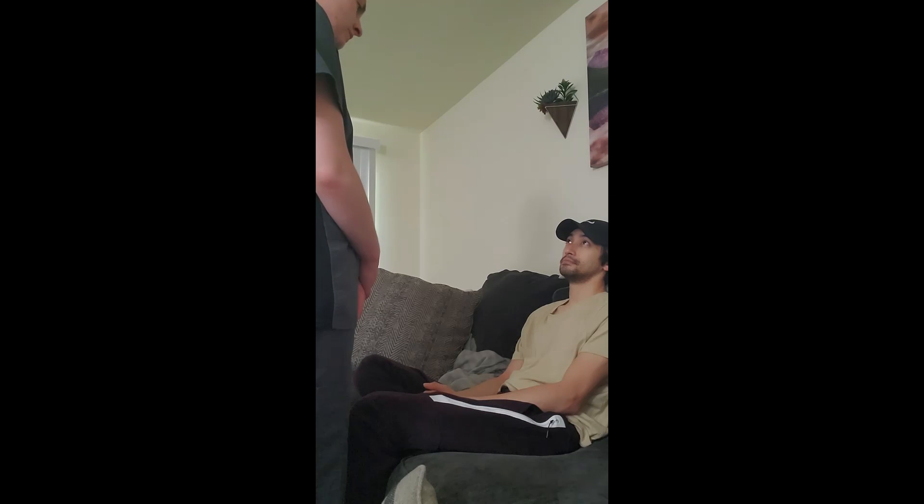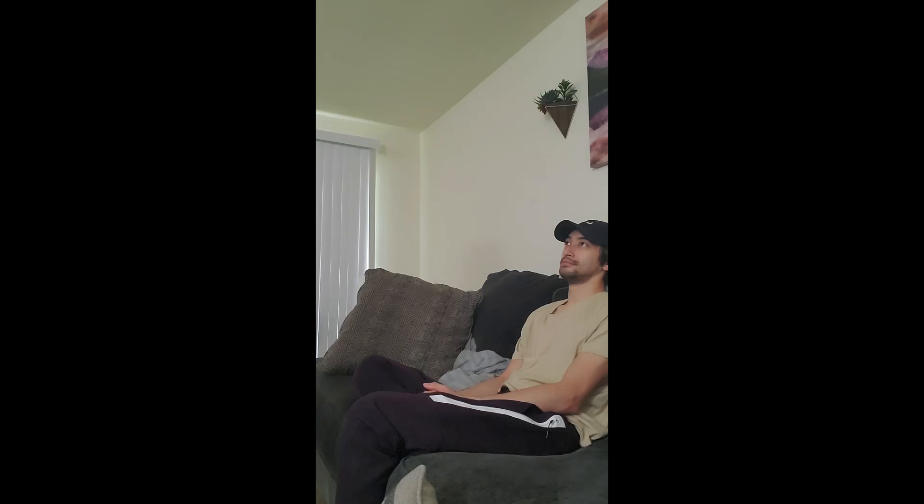Do you have any questions for me? No. Okay, thank you for your time and for allowing me to assess you. I'm going to perform hand hygiene and document my findings.